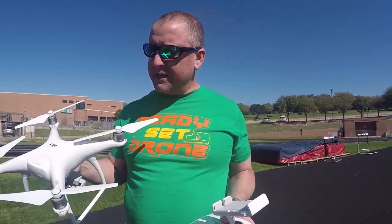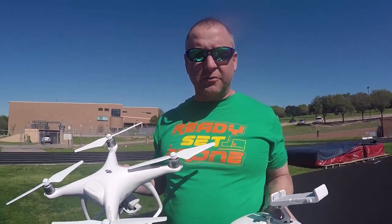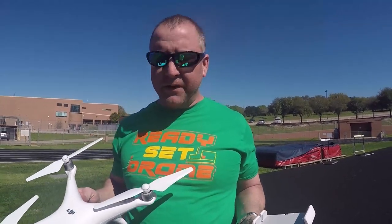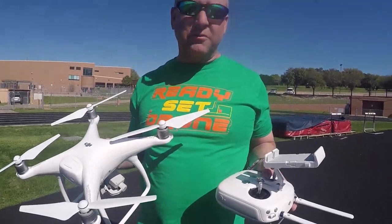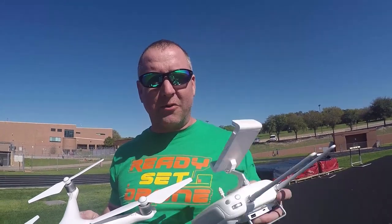As mentioned before, this isn't a review or comparison — we'll do those in other videos. It was just a how-to-get-started with the DJI Phantom 4. After our first flight, we love this thing. If you enjoyed watching, please subscribe to Ready Set Drone, leave your comments below — we're trying to answer every single one. Come back and watch more videos about the DJI Phantom 4. We'll see you next time on Ready Set Drone.